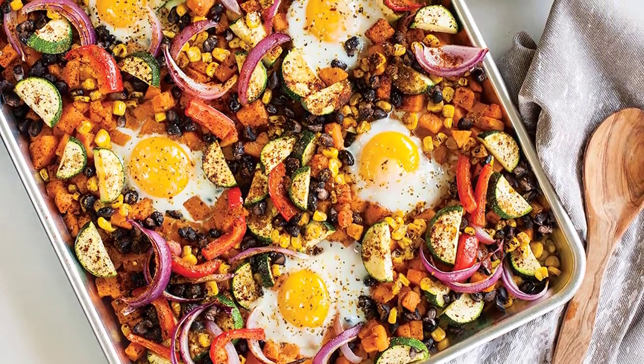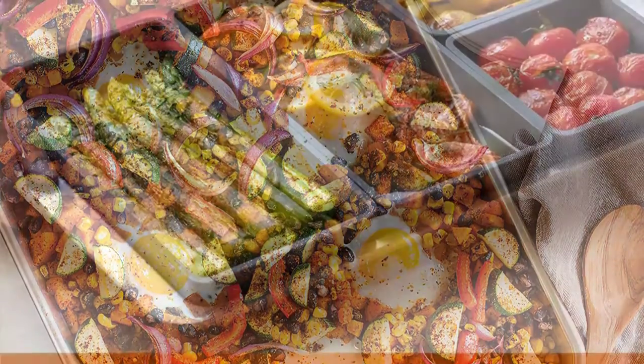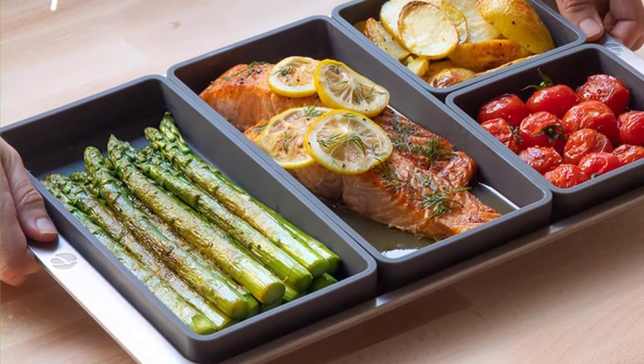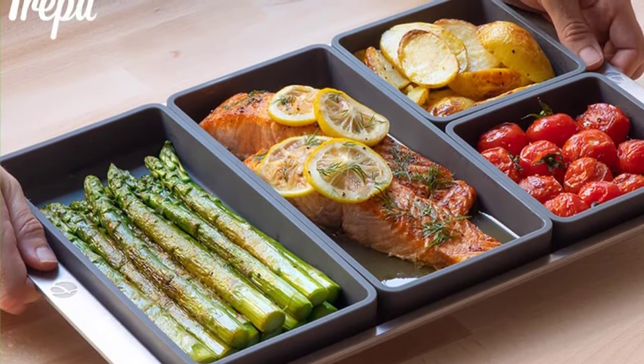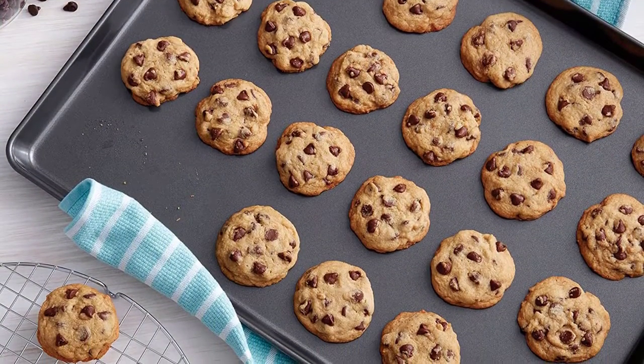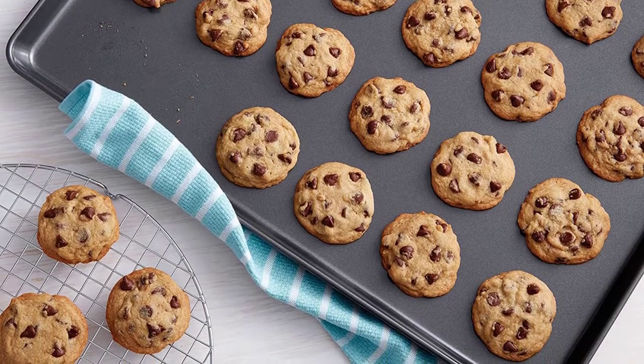Baking pans are essential tools for culinary novices and experts alike. Whether you want to drop cookies or drizzle cake batter, they provide the perfect heat-conductive surface to elevate your tastiest confections. If you're a baker, chances are you need a stockpile of these useful pans. The best way to bolster your pan inventory is to invest in a set.